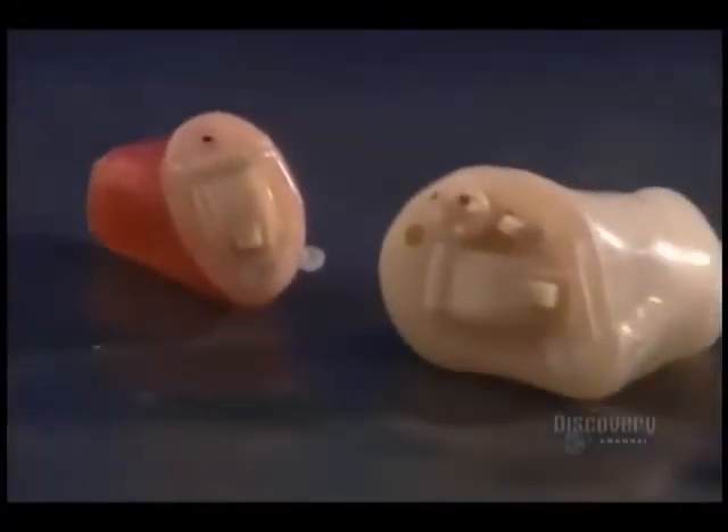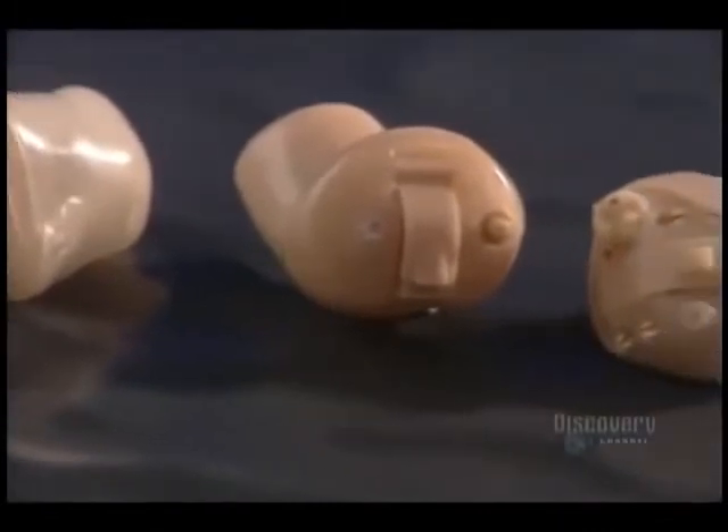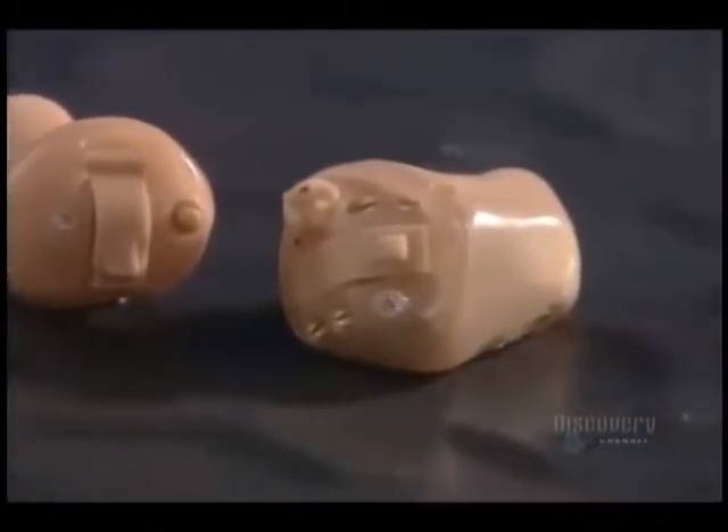These minute prostheses allow us to solve the main hearing problems. Micro-fabrication of a single unit requires a little more than two days of work.